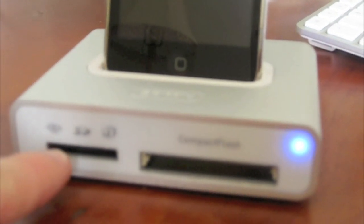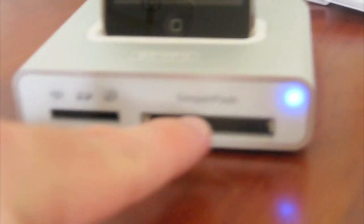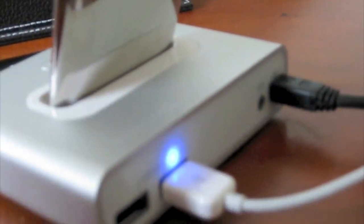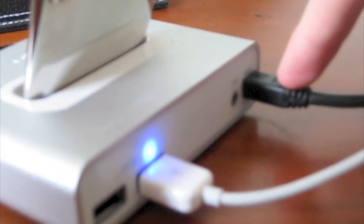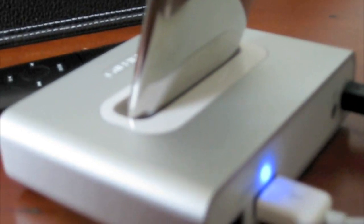This is the front of it — this is where the SD card goes in. I have an SD card, so that's all I cared about. If you have Compact Flash, XD, or Memory Stick Pro, any other type of media, you can put it in there. On the back here is where it connects to your computer. It came with a mini USB cable, which is plugged into the back of my iMac. I also have my wired keyboard plugged into the back of the USB hub to free up one of the ports on the back of my iMac.